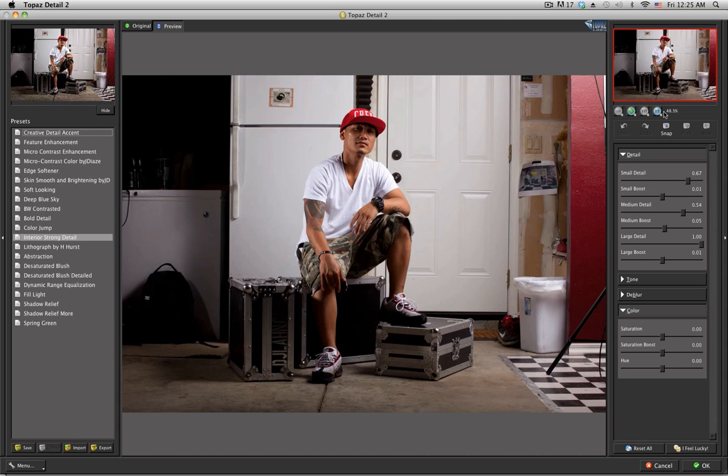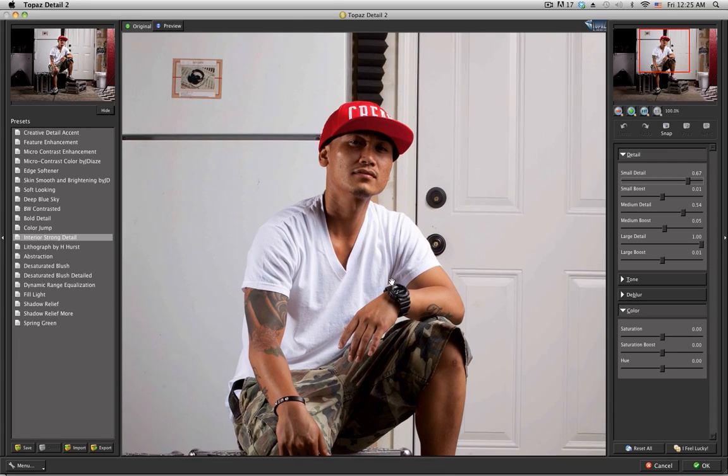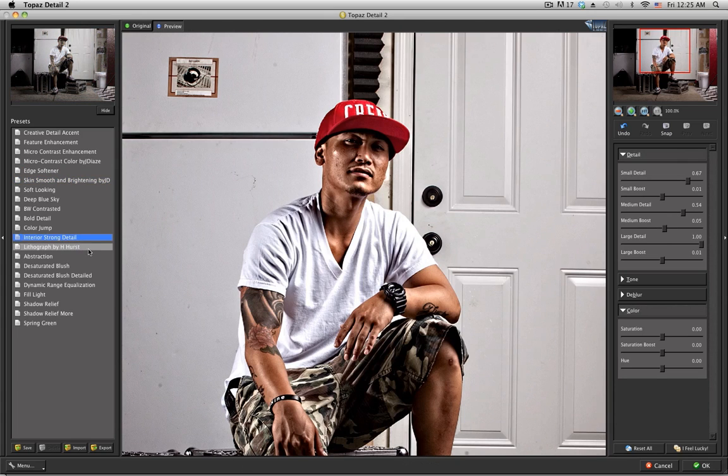Zoom in to 100% first. If you click on the presets, the one I like using is 'Interior Strong Detail.' On the right-hand side you can see adjustments for small detail, medium detail, and large detail, but usually I don't change much with this.